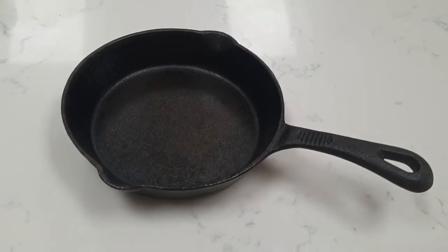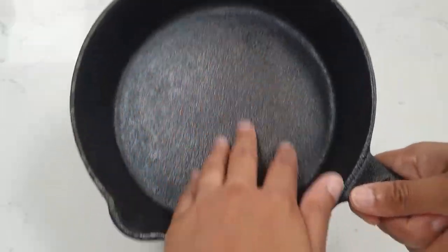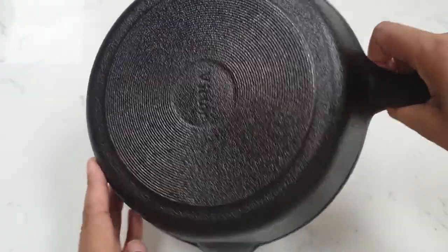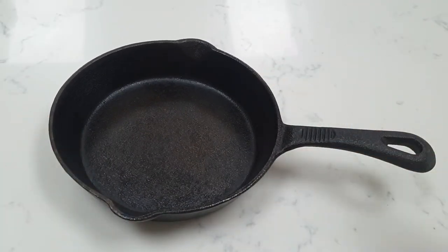Once you've allowed one hour for the pan to bake in the oven, you want to leave it in there for a good two to three hours before you even attempt to take it out. Cast iron stays hot for a very long time, and if you've got young kids the safest place for a hot pan is to be in the oven. Once it's cooled down completely you can take it out and use it as you normally would. You should have this really nice glossy finish — as you can see there is no rust on the pan, and the bottom looks really nice and glossy as well.